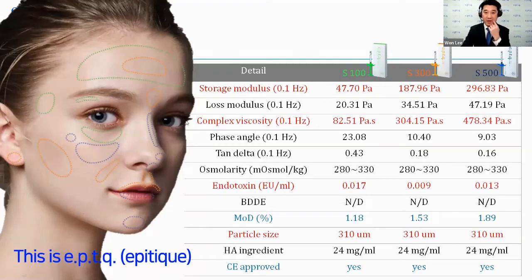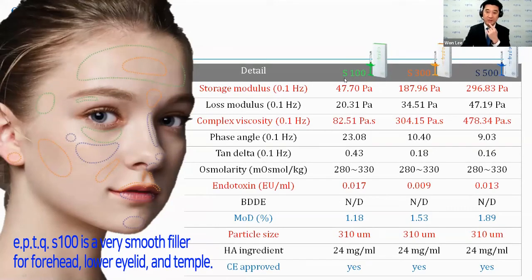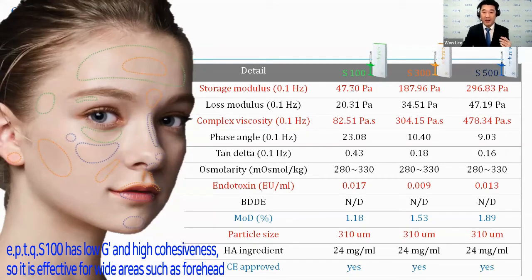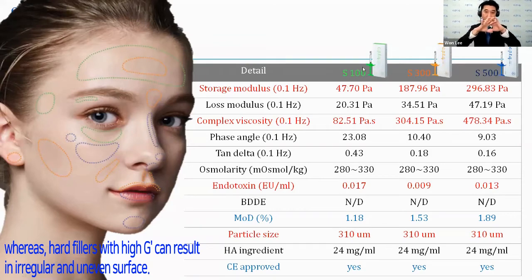About this Epitick S100 — it is a very smooth filler and you can use it for the forehead or the lower eyelid, because it has a low G' and high cohesiveness. We can use it widely because the forehead is a very wide portion.